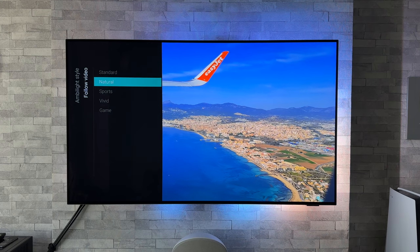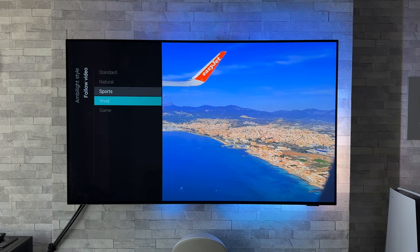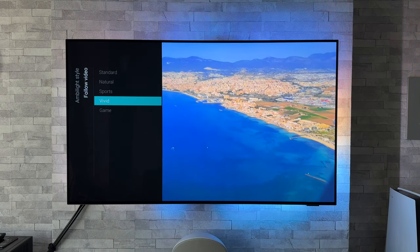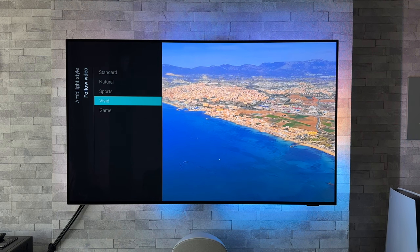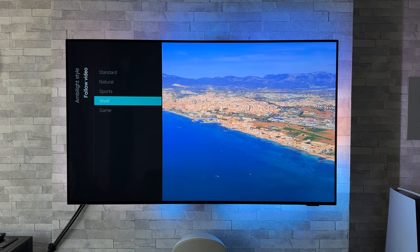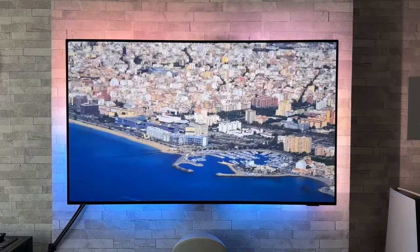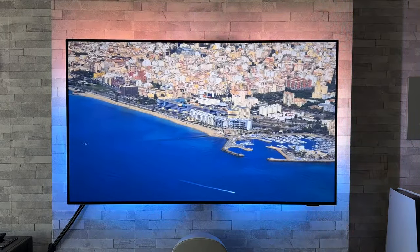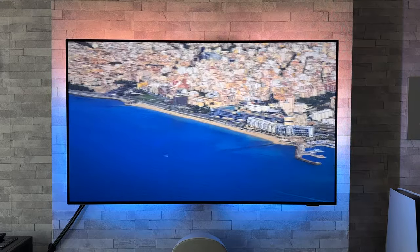Natural — can't see a big difference there. Sports. And vivid. Personally, in daytime you might want to add a bit more punch and put it on vivid, though it might be a bit too intense when you've got the lights dimmed. It's great that you've got those options available.